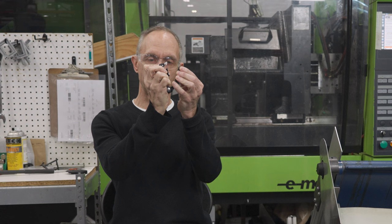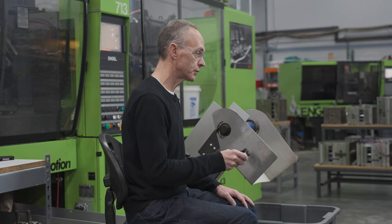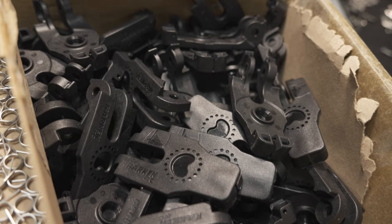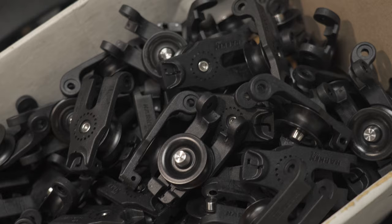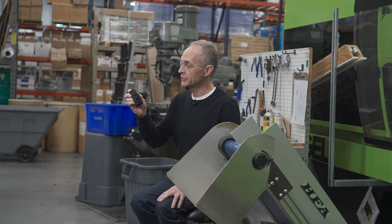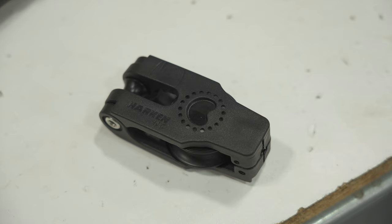There is no spring to force the two cheeks apart on the competitor's block. This uses the same carbo material — a 40% glass-filled nylon — very strong and very durable. We've had almost 25 years of experience with it. It's a good choice because the block is subject to serious abuse on the boat, smashing on the deck, yet it's tough and won't mar the deck.